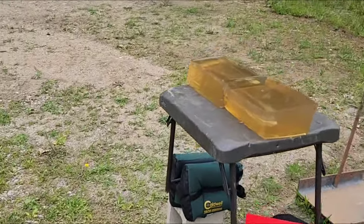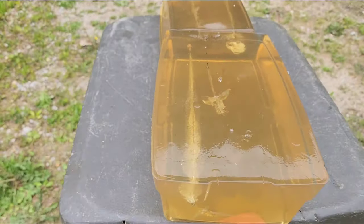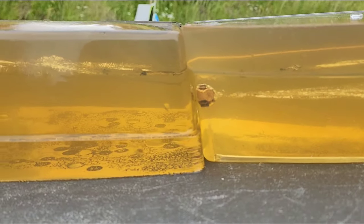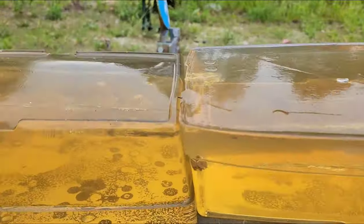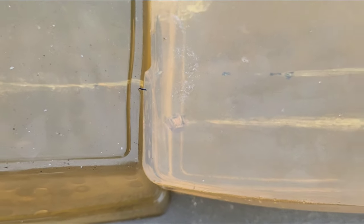That looks pretty good through the bare block. There's our entry — that's pretty good expansion. Penetration is going to be right at about 12 inches; I'll get a measurement for you. We do have pretty good expansion there — it actually peeled down pretty far.